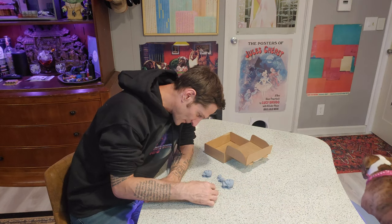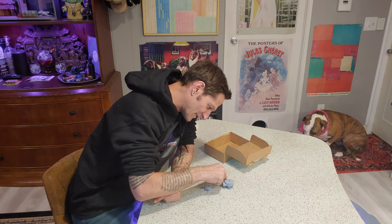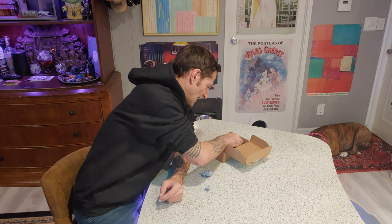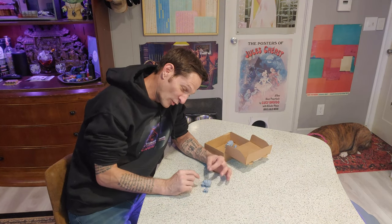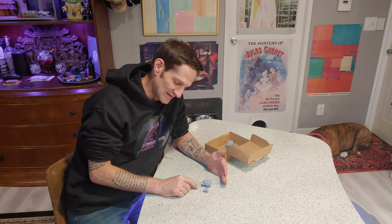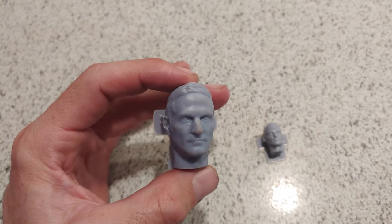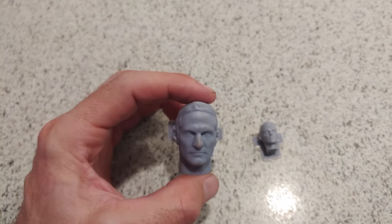There are a couple of prints that I'm not going to show up close simply to avoid serious copyright issues, but rest assured the prints just turned out so cool. I'm going to do an overhead of my best 1/6th scale and 1/12th scale head so you can see the amount of insane detail up close. This is just absolutely bonkers — seeing myself this small in such insane detail. It's really creepy. It's crazy and it's creepy.